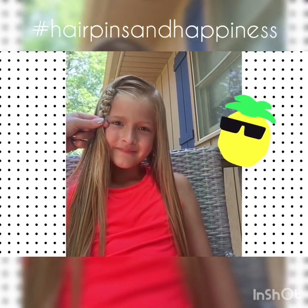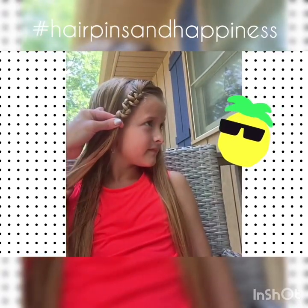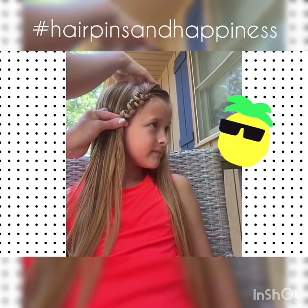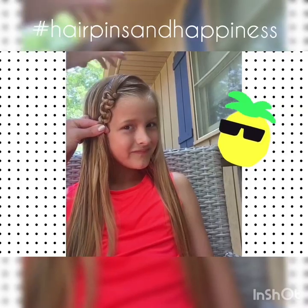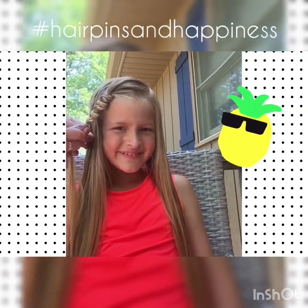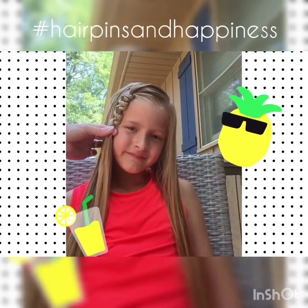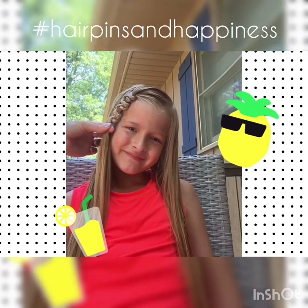So it just gives a lot of detail, and it's a different alternative. It's fun — kind of looks like a basket weave almost. But that's our fun little adaptation to a regular three strand braid. Thank you!